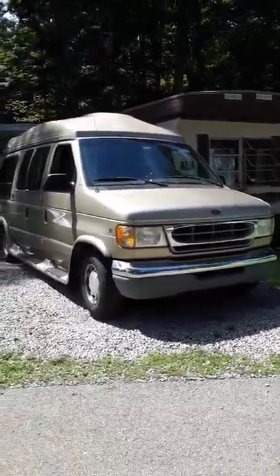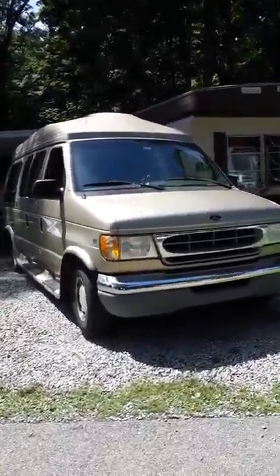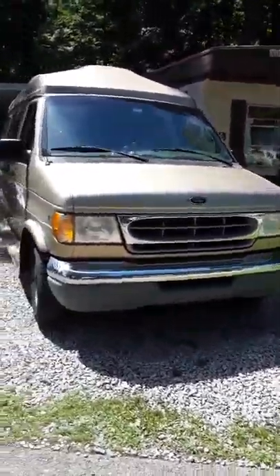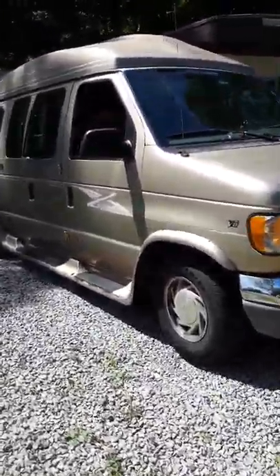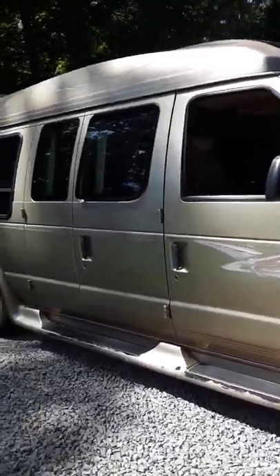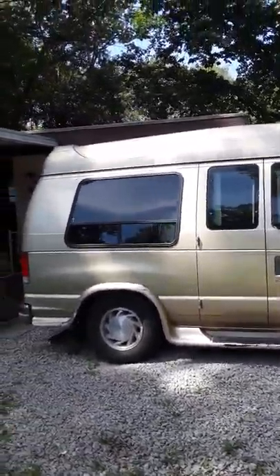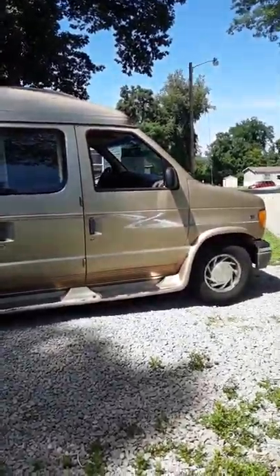Hi everyone, I'm Monica and I'm doing a video today of my dog showmobile conversion van mini motorhome build that I did. It's a 1999 Ford E150 van, a conversion by Sherrod. I picked it up a couple years ago from a family — I'm the second owner. The build was done all by me.